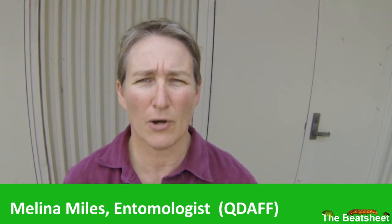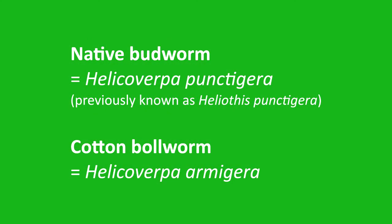Today I'm going to run through how to put together a pheromone trap for monitoring the influx of helicoverpa, either punctigera, the native budworm, or armigera in the northern region.